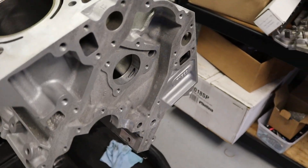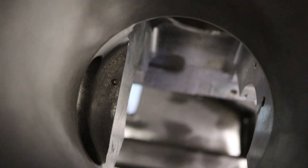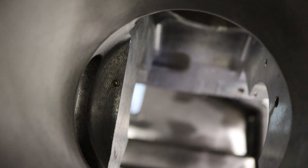So now we got all of our oilers in. You can see that one there.